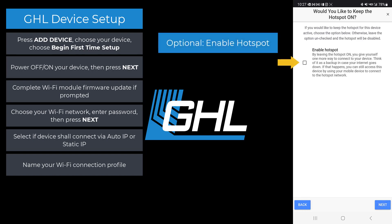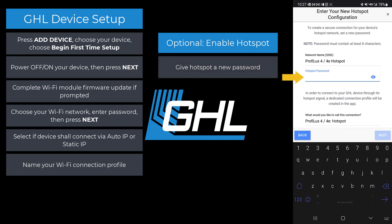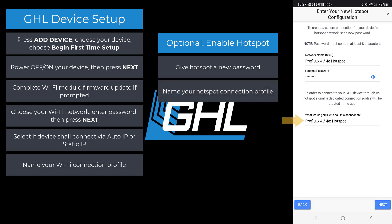Choose if you would like to keep the hotspot active, then press next when you're done. If you chose to leave the hotspot active, give this hotspot a password that you are not going to forget. At the bottom of the page, give this connection profile a name — this is how you will identify it as your hotspot connection profile. When done, press next.